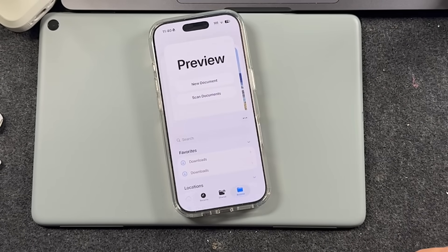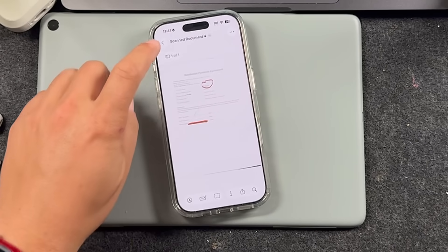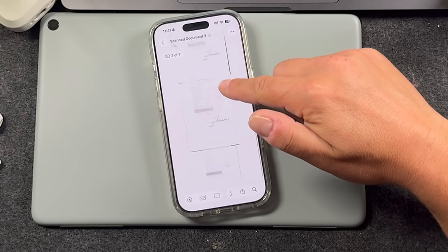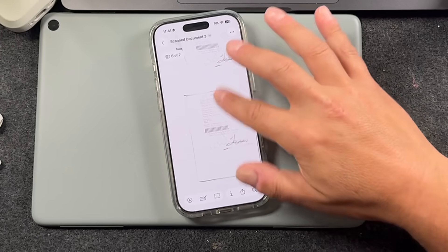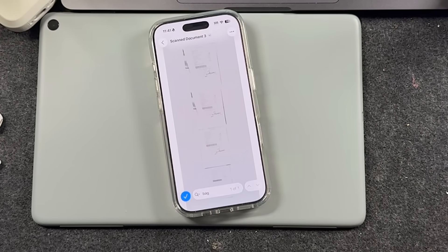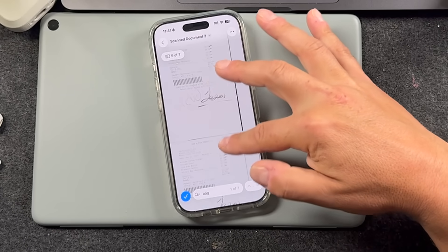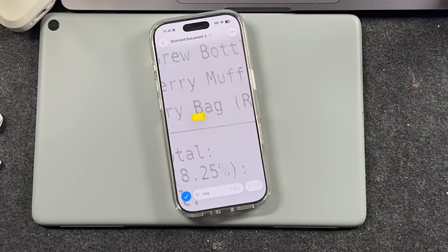When you're done, tap the back and it saves. Coming back, there's the one I just saved with all of my edits. For the search feature — zoom in and pick a word, like 'bag.' Tap search at the top, type in 'bag,' and it searches the document for that word. It found one result — zooming in, it's highlighting it. It figured out that was 'bag.'